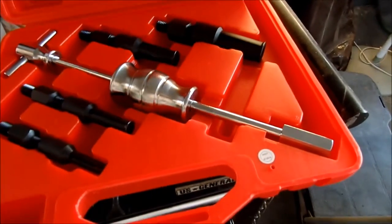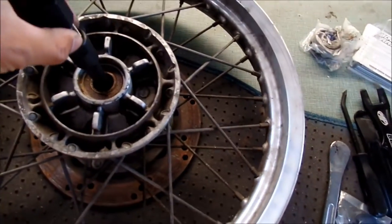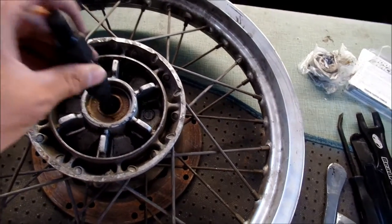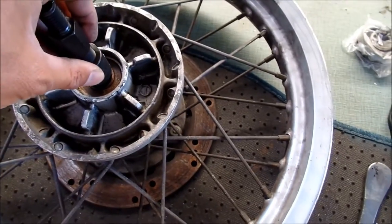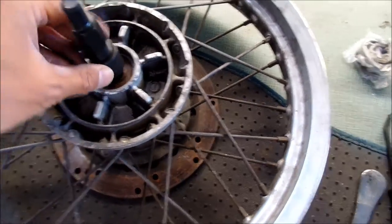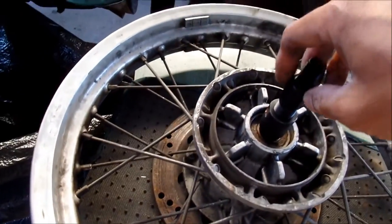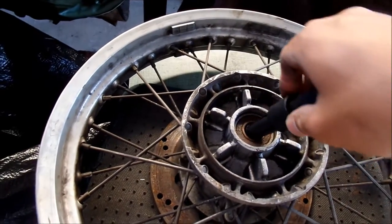Basically it's a slide hammer with a little claw thing to grab your bearing. So you want to take the proper bearing tool size — go up one more size until you get to the right one. It'll fit in there just right. Then what you want to do is tighten it until the little claws go outward and they grab onto the bearing.